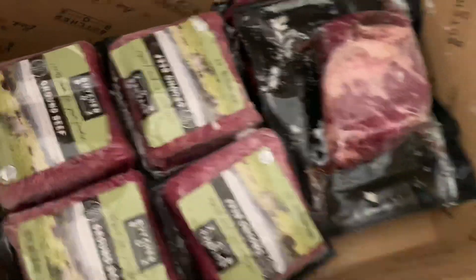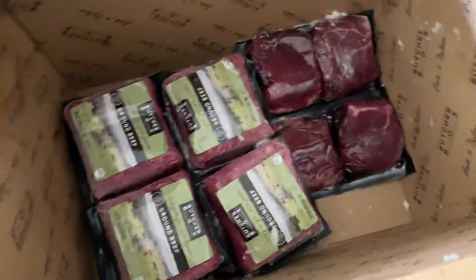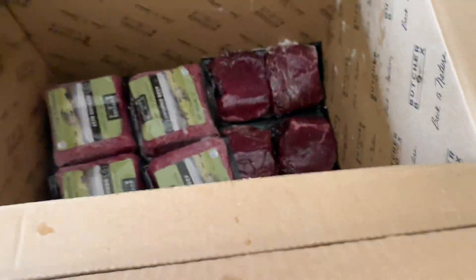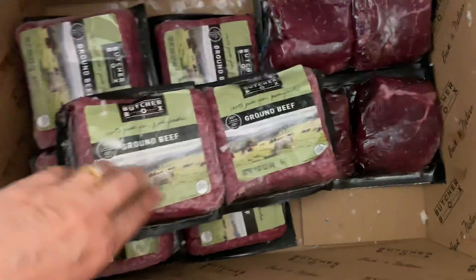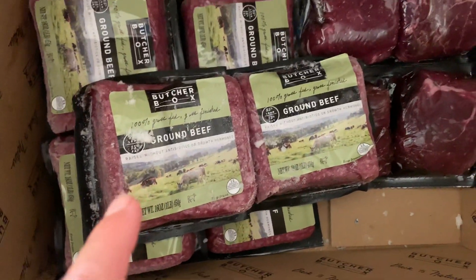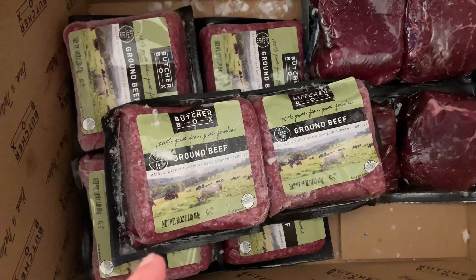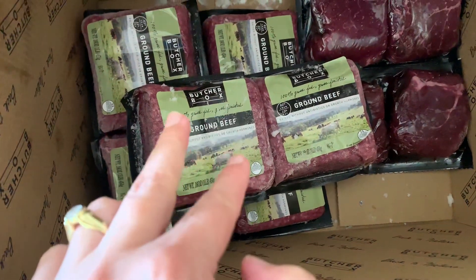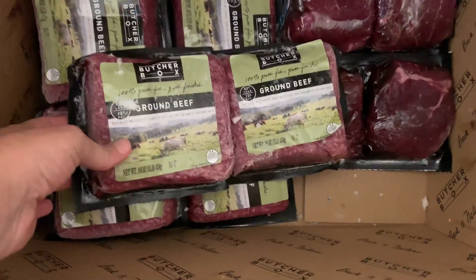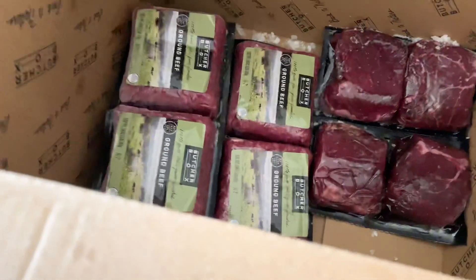I'm running out of room over here to put all this meat. Frozen solid grass-fed beef tri-tips — I don't know what some of this stuff is, but you can figure out how to make it, and it's tasted really good so far. I had also done the ground beef for life offer once I ordered one box. Once you order one box, you don't have to keep getting any more — you can cancel at any time. The option was $30 for ground beef for life, so you'd get two packs. That's a pretty good deal because it's about $15 for the two, which makes it about seven bucks a pound for 100% grass-fed beef.